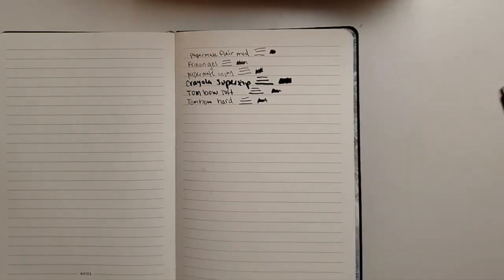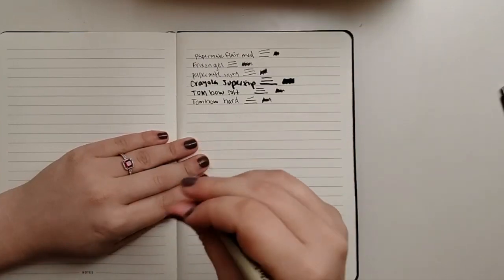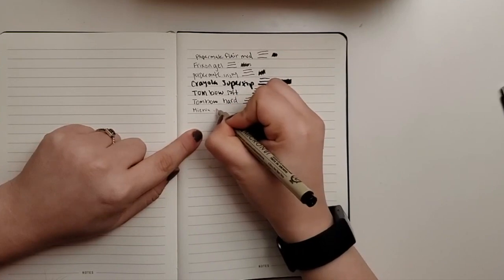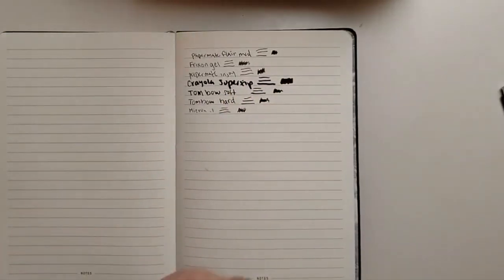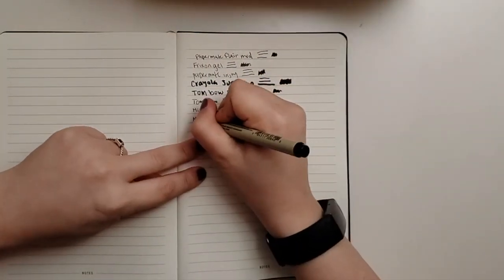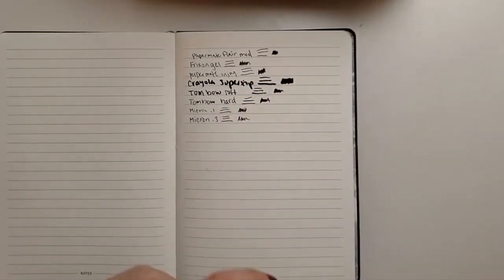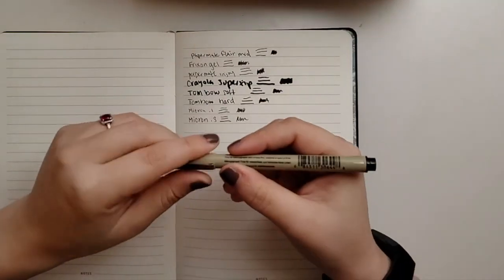Now I'm going to do some Microns. This one is a Micron 0.1, this one is a Micron 0.3, and this one is a Micron 0.5.